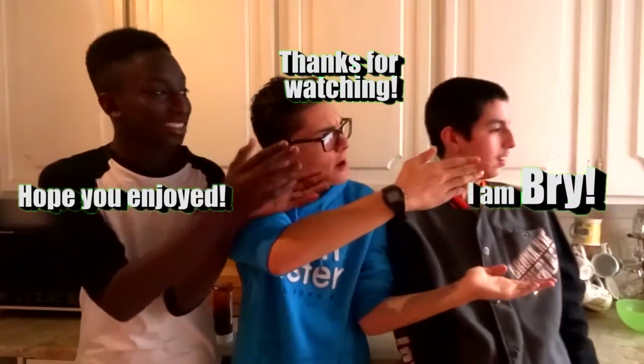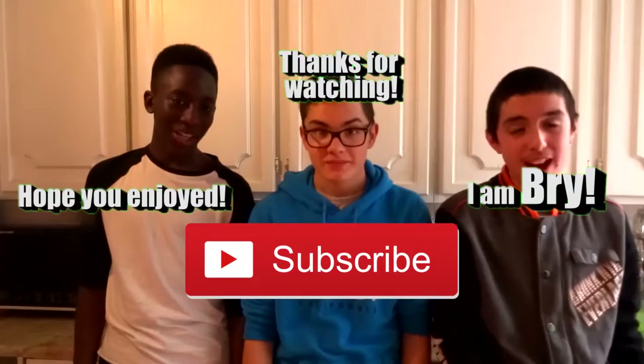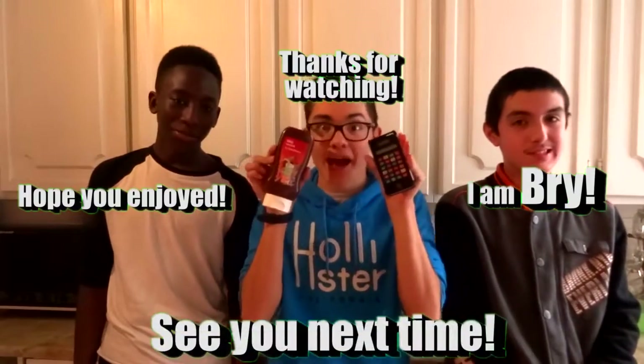I hope you guys enjoyed the lunchtime video because I did. Click the like button down below if you enjoyed. Tell me what food I should eat in the comments below. But before we end, I have a special announcement: the new series with Miguel, Brian, and Alex is going to come out soon. So yeah, hope you enjoyed. Thanks for watching. I am Brian and this is Brian and Alex. Don't forget to subscribe, and I'll see you next time. Barbecue sauce. Bye.